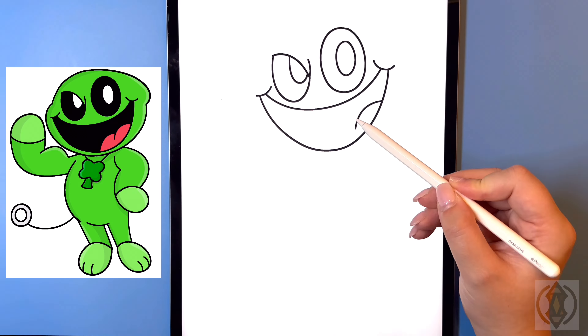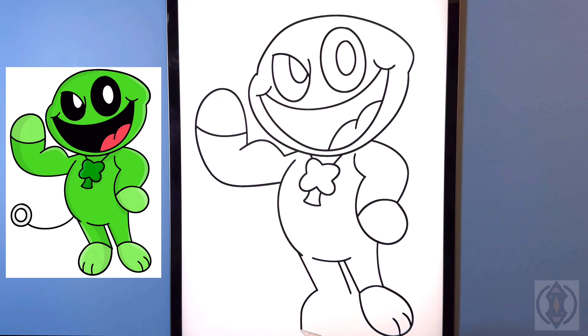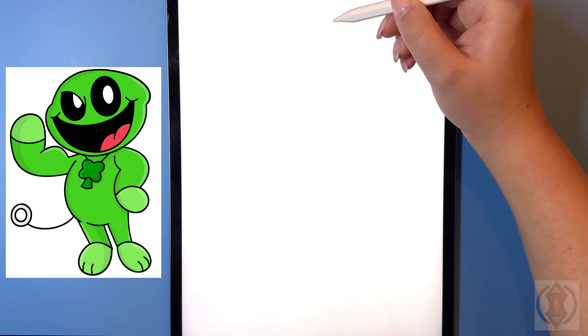Hey art friends, welcome to today's how-to! Today we'll be learning how to draw Joshua Jumbo, a fan-made smiling critter from Poppy Playtime. So first, let's get started towards the top and on the right hand side.